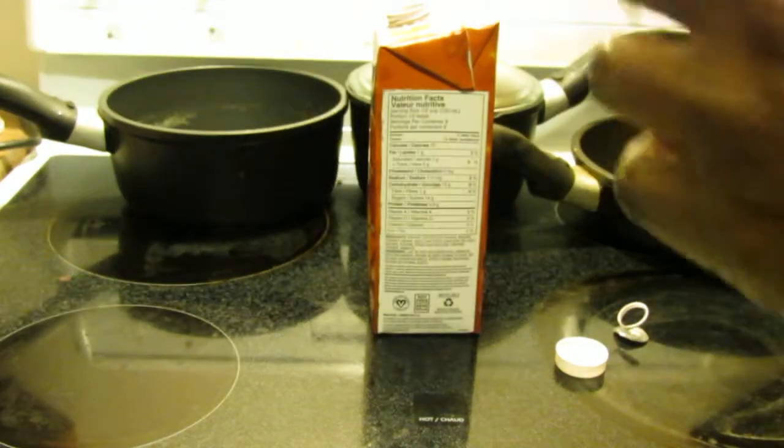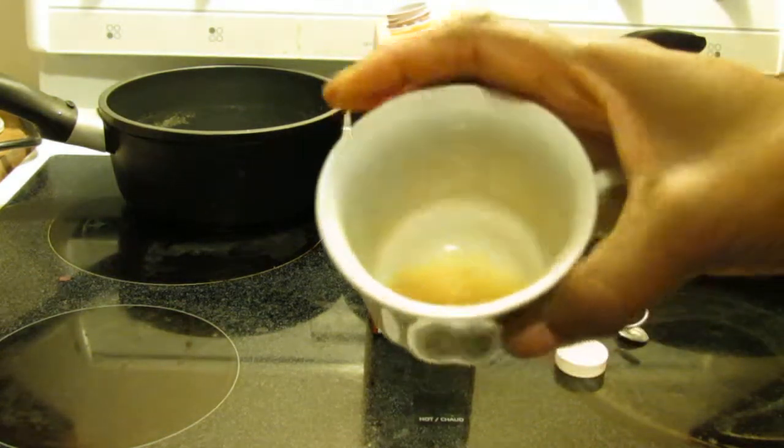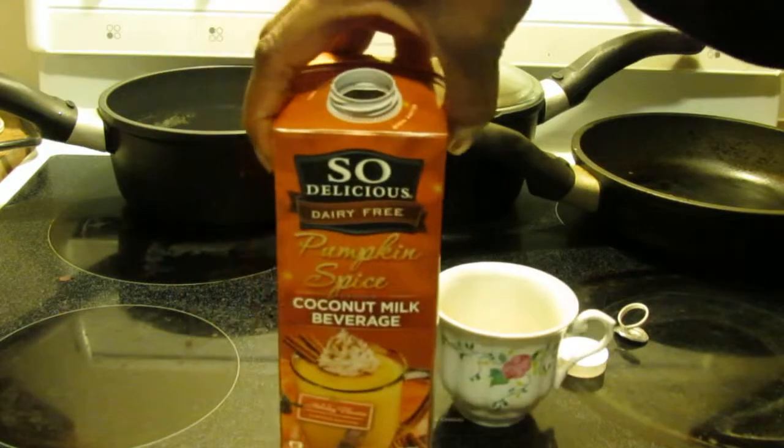My bad. Tastes exactly like pumpkin pie, actually. Mmm. Thick, nice, delicious. It's like pumpkin pie, dairy-free. Get yourself some. It's delicious.